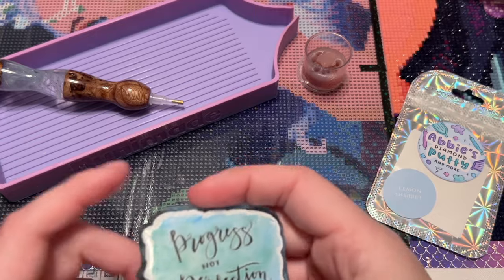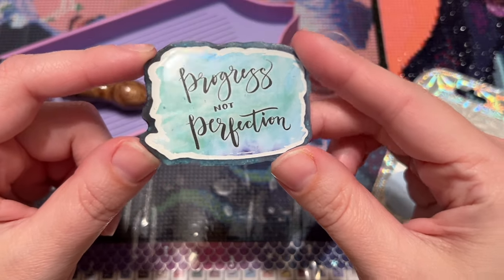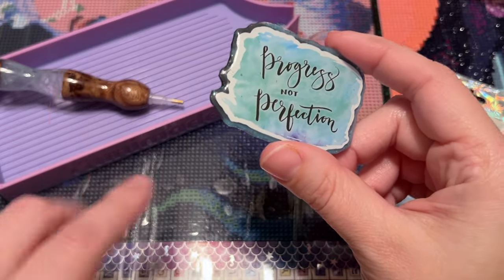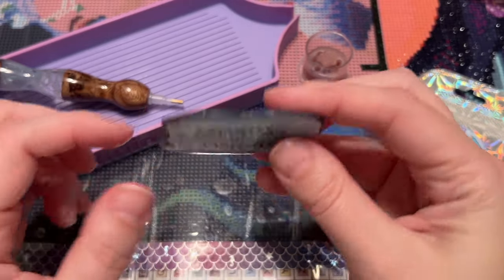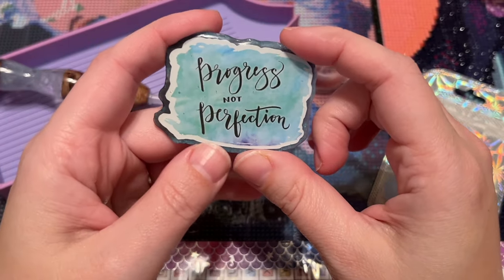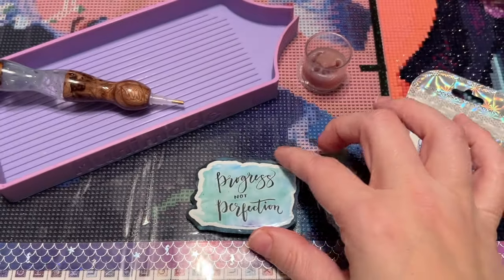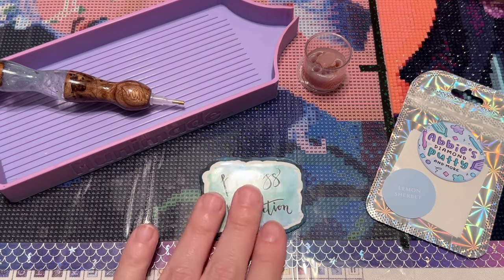This cover minder was a gift from a subscriber a couple of years ago — I think it's a sticker cast in resin. I always have it on my desk; I keep some of my favorite cover minders attached to the metal framework of my little shelf because they have magnets. This one is always there because it's just a good reminder, no matter what phase I'm going through. Thank you so much to whoever sent it — I still very much cherish it.